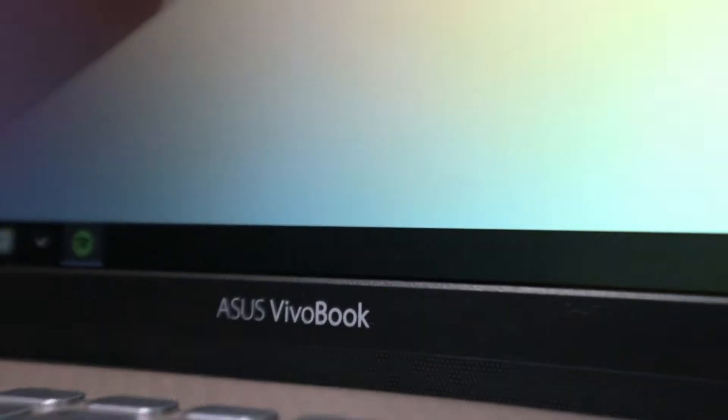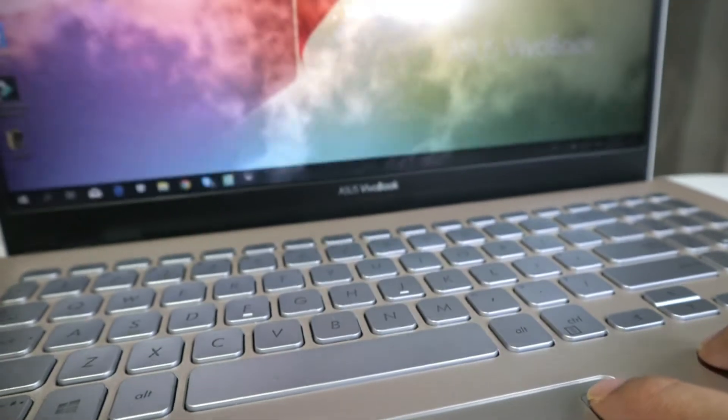We also have the NanoEdge display. This laptop actually has a fingerprint sensor, so you don't need a password — it's much faster and easier. That is it for the specs and features. I know it's not very detailed because I don't know much about it, so I'll leave all the specs down below in the description box if you're interested.